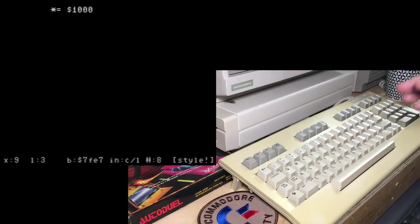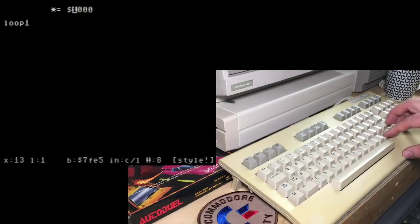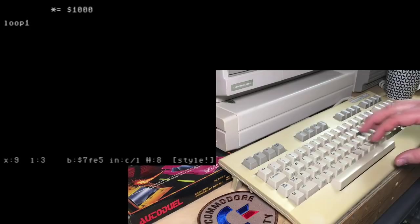Turbo Macro Pro does all your formatting for you. I'm going to start typing a label here: loop1. All a label is, is an address in memory where you're not sure what address that is. Normally when you're programming you may not know — like if you put loop2 further down the program. It's a placeholder — it means this location in memory even if I don't know for sure what the address is. A label is a place that you can jump to, like a GOTO in BASIC, or it could be where you're storing some data and you want to be able to refer to it.